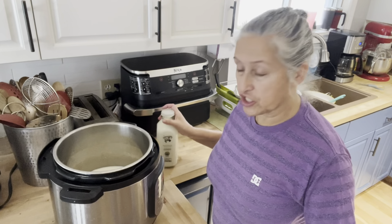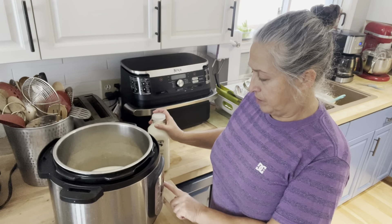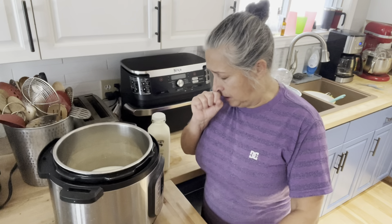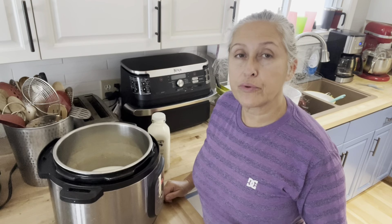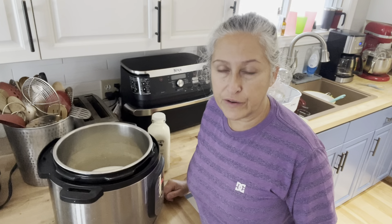Today I'm going to use fresh milk, and I like it creamier so I use whole milk, which is 3.25%. What you're going to do is bring the milk up to 180 degrees Fahrenheit — 180 degrees will kill any bacteria or cultures in there that you don't want.